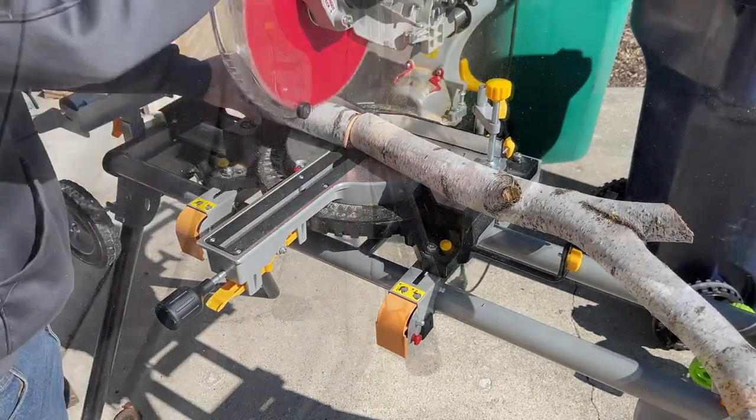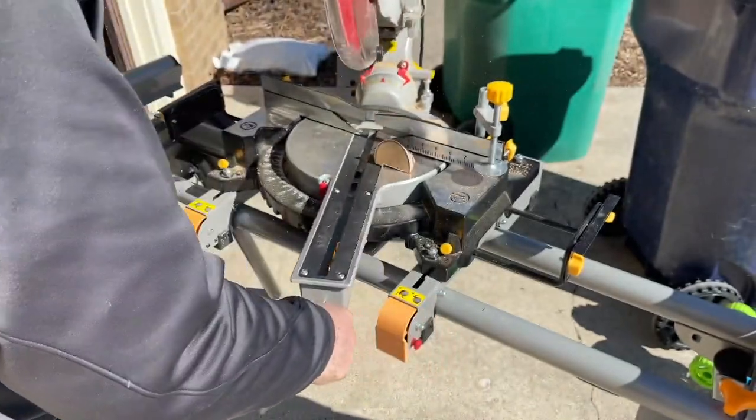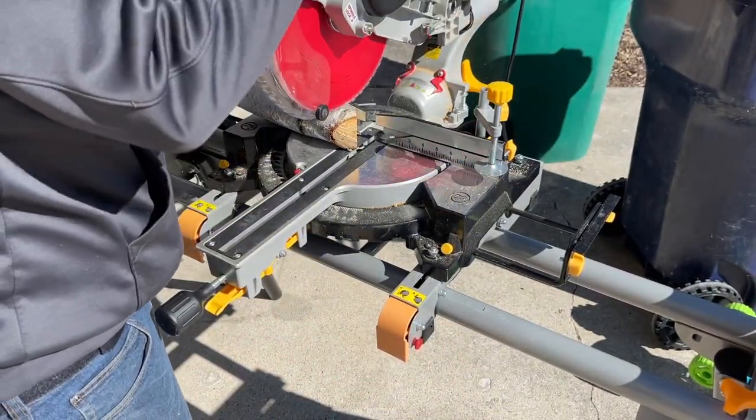When I made the first one I used applewood and it didn't work out as well as I thought it would — it was a little bit too tough of a wood. So what I'm going to be using is birch. It's a little bit softer and it's a little bit easier to cut and drill into.